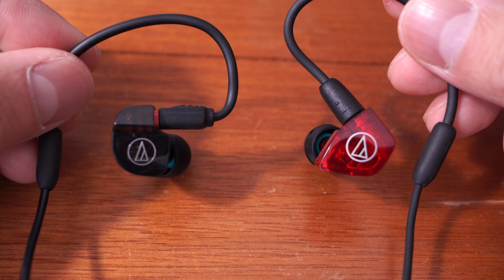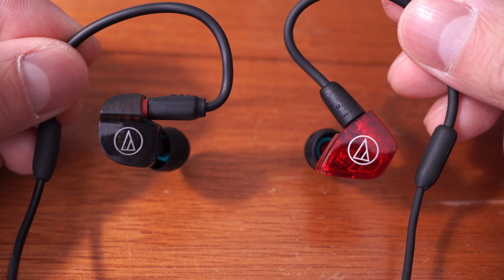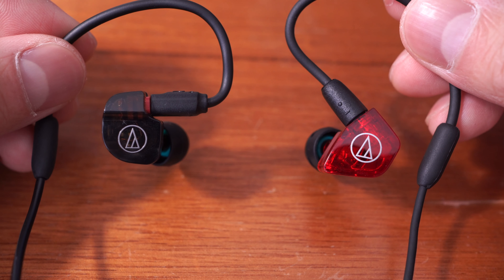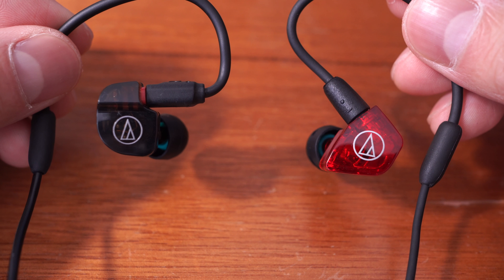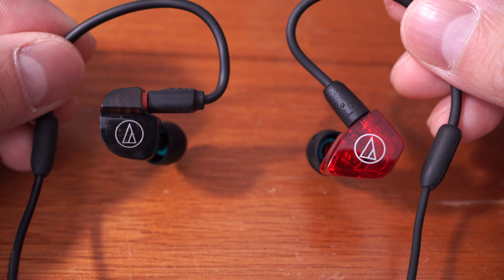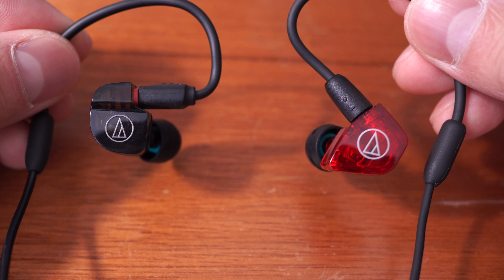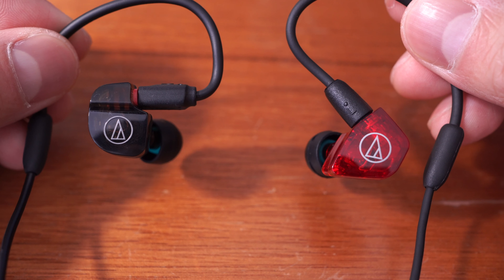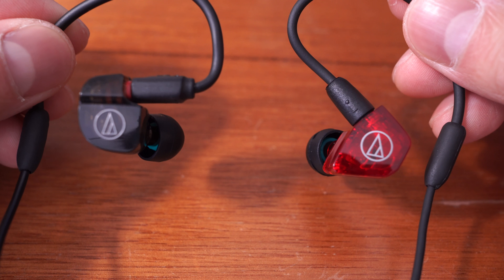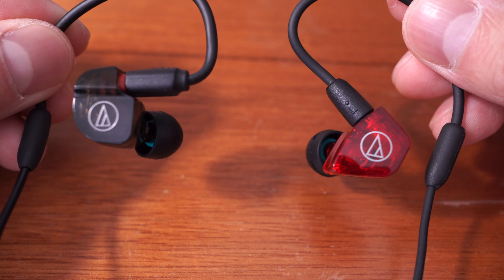Comparing the new Audio-Technica ATH-LS200 with the old ATH-IM02 is a bit like comparing the new 2017 live-action Ghost in the Shell with the old 1995 Ghost in the Shell. If I didn't know the original existed I'd be pretty happy with the new one, but because I love the old one you can't help but compare them on every single point and get really picky — so let's just do that.